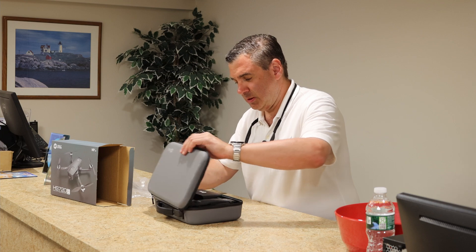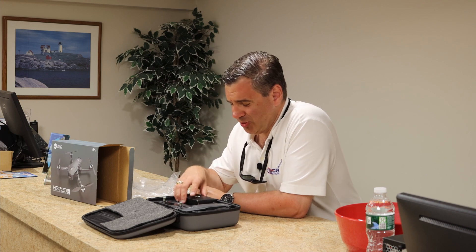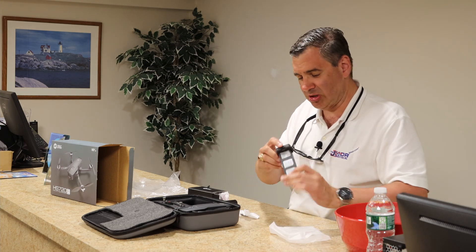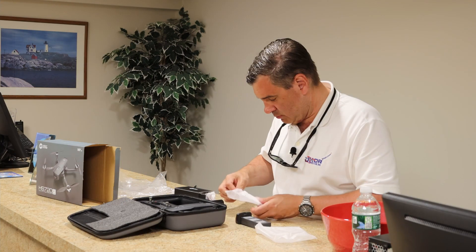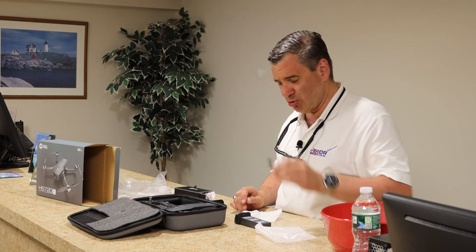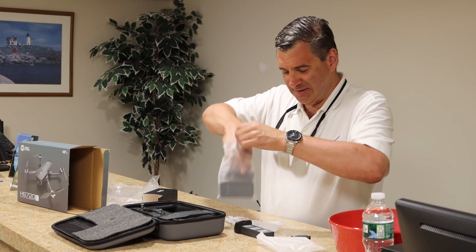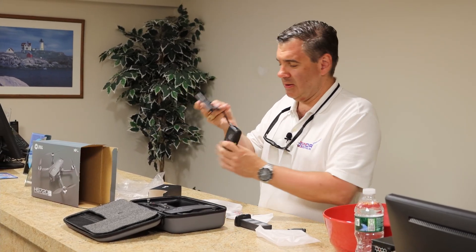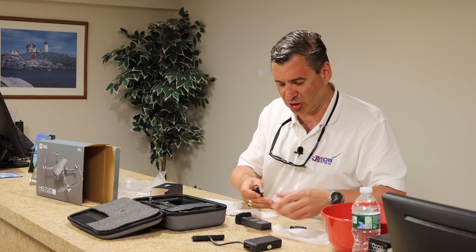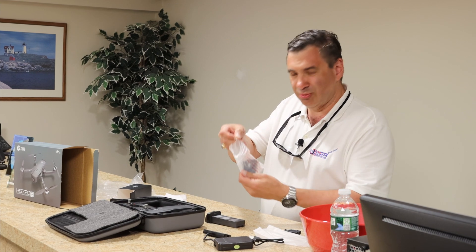It's a zippered case, and there's the drone itself. Let's see what we get in here. First thing — I like these resealable bags, that's really nice. They actually gave us a little mini Phillips head screwdriver. There's another bag with a lot of little goodies in here, and we have our little device to charge this. This bag, when I opened it, it's really thin as you can see.